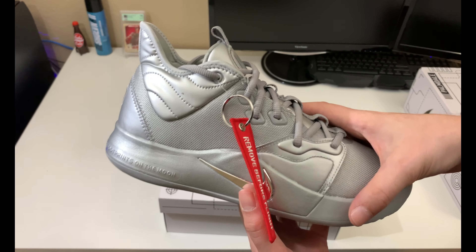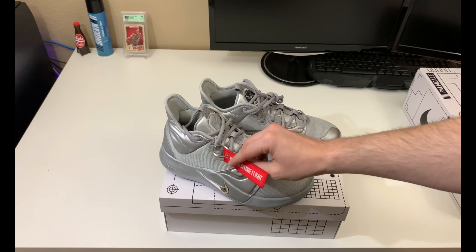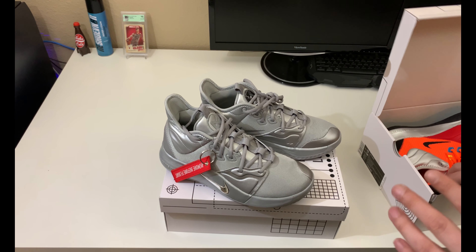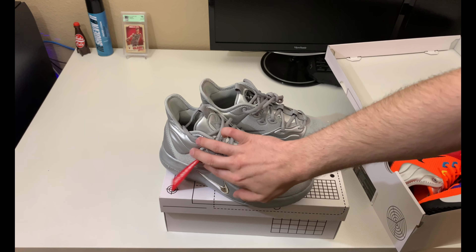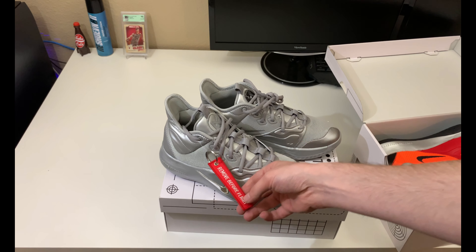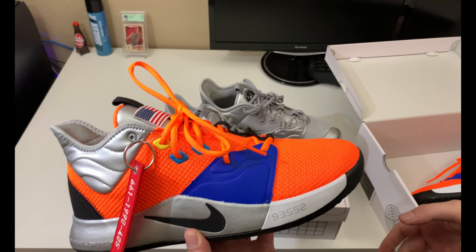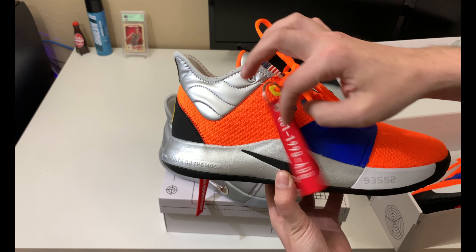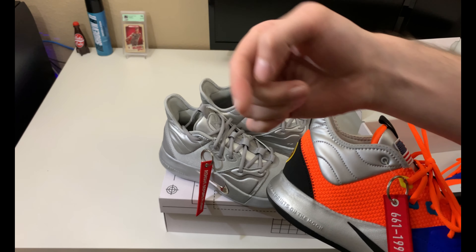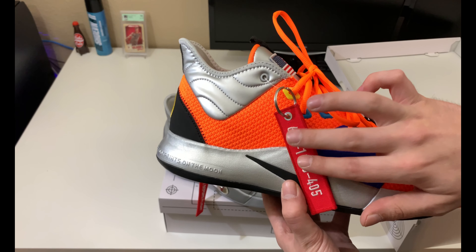I do want to mention something real quick — this flight tag is a little accessory that if you buy the shoe dead stock, you should get with it. I have another pair here — the orange pair in my size 13 — and it also has the flight tag. A viewer asked about this hang tag because they bought one from GOAT and wanted to know if it was supposed to come with the shoe. I reviewed a white pair of these in a previous video, which also came with this tag.